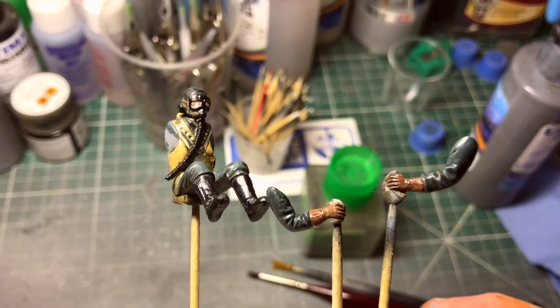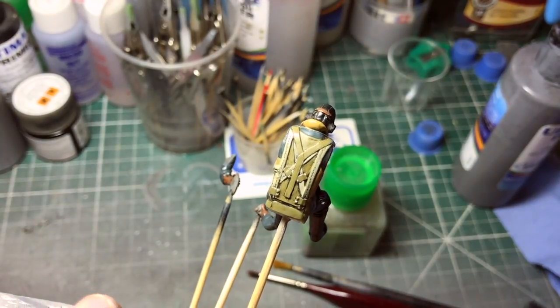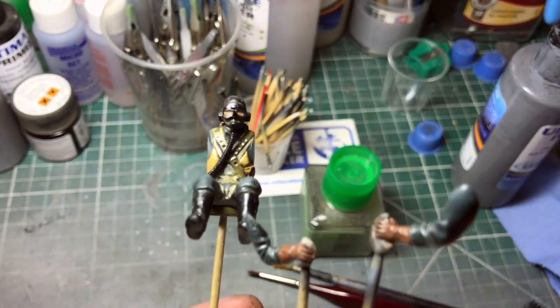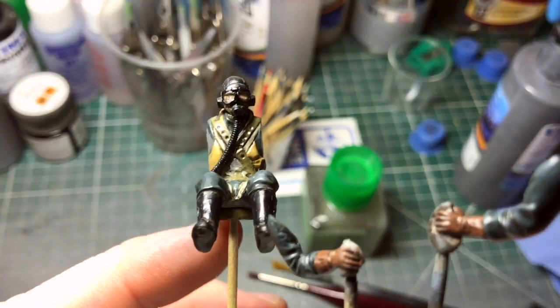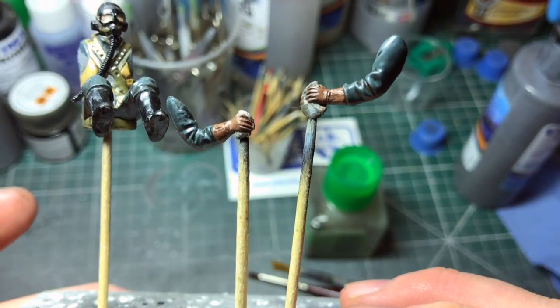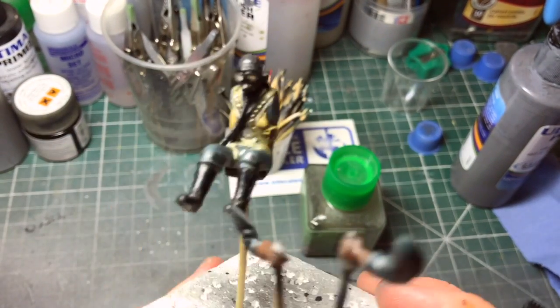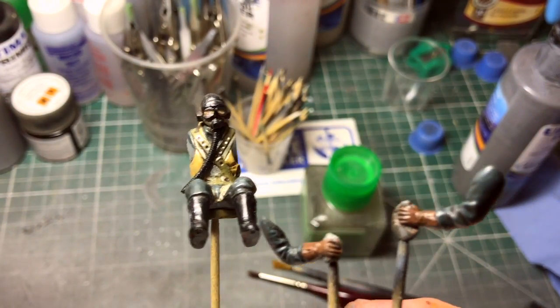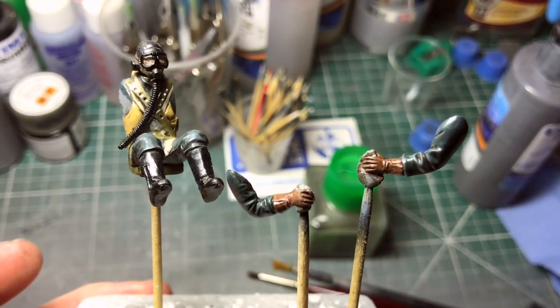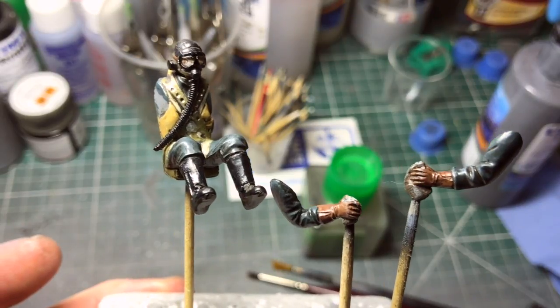There we go - turned it through the door wash. It's got some detail coming up quite well. Put the mask on the tube. Hope everything comes up nicely. So we'll move on to do a bit more with the cockpit itself. See you again.